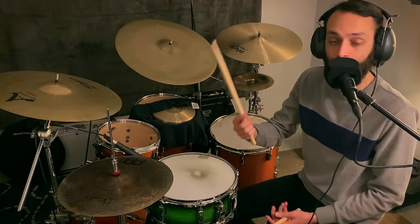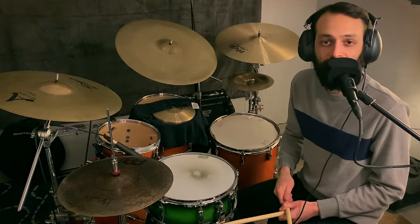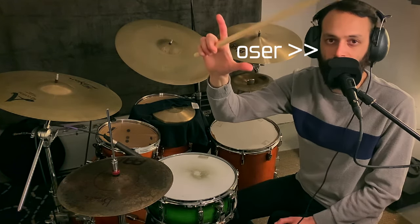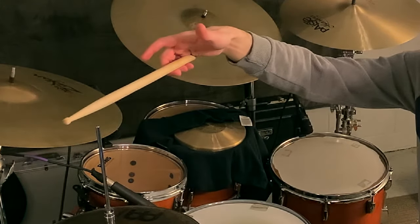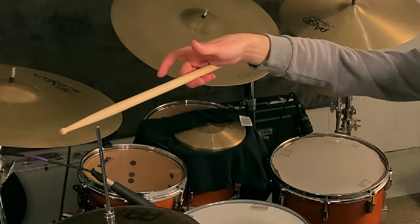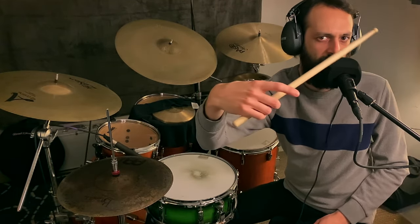The back three fingers do a lot to support and control the stick as it moves and pivots around the fulcrum. Getting these back fingers to participate in the movements takes quite a bit of practice and might feel strange at first. This exercise starts by removing the front fulcrum — taking the thumb and index finger totally off the stick and just cradling it using the back three fingers.